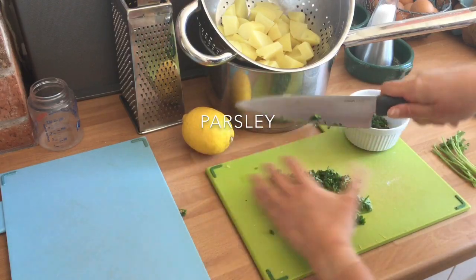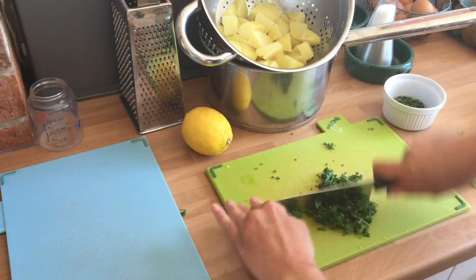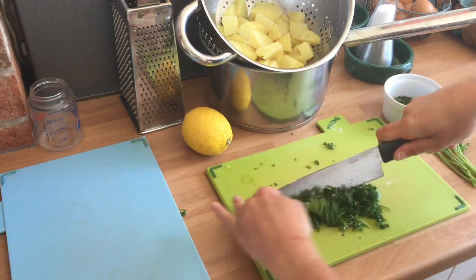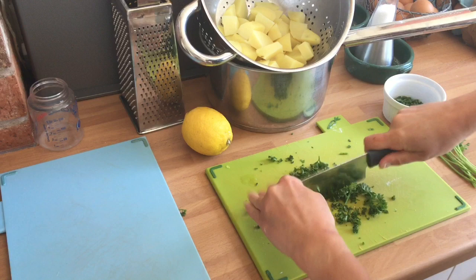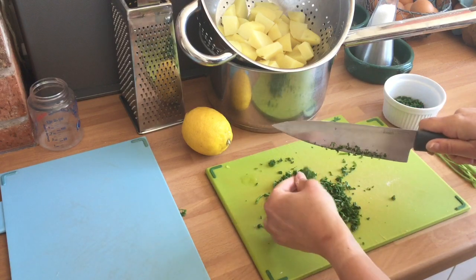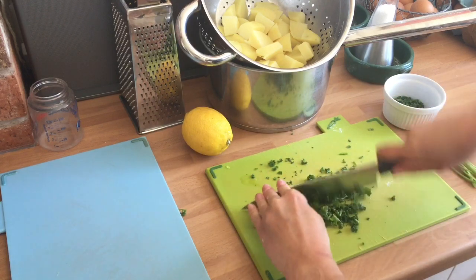Roughly chop the parsley first, and then as it gets finer you can keep dragging it back with a knife and cut through all of the parsley. You want this to be even — see I've got large bits, so just keep going back over it.